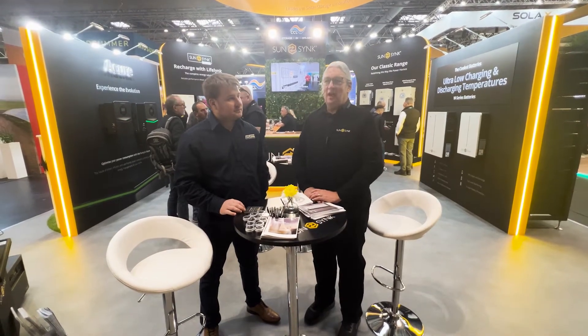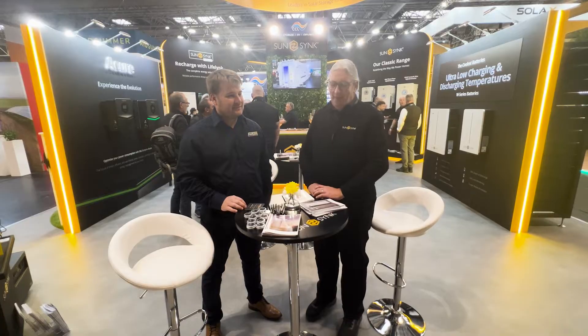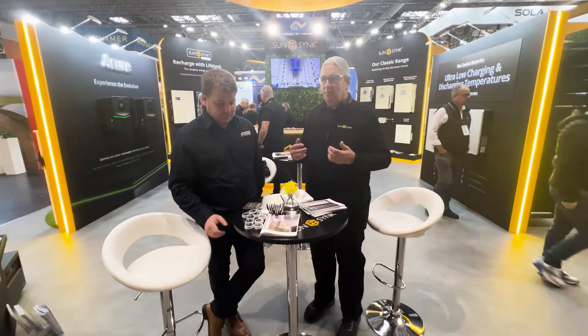We're actually at Solar Storage Live in the UK. Simon from All Power has come over to visit us from South Africa. We've been talking as we walked in from the hotel to the show, and we were talking about RCDs and earth bonding.